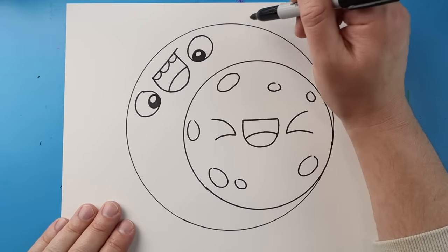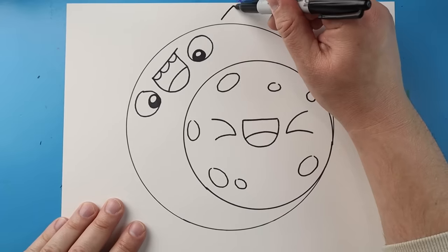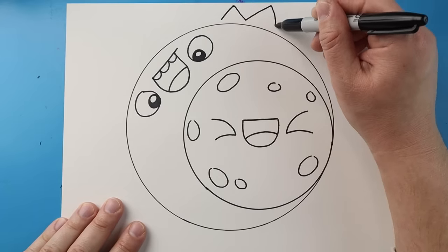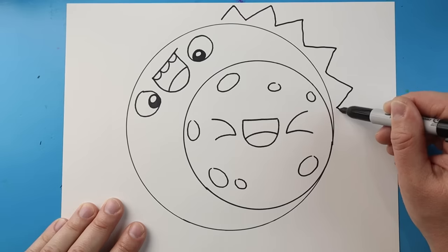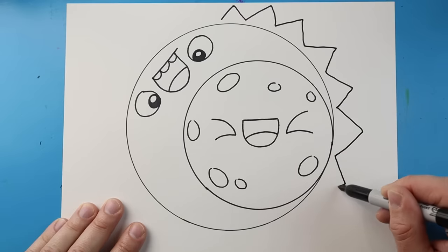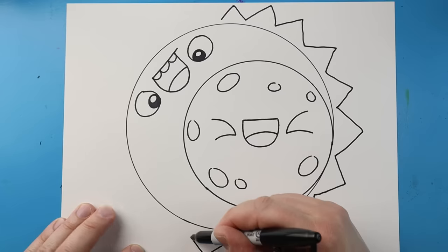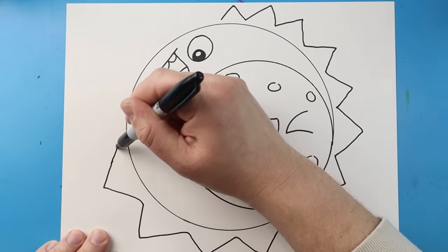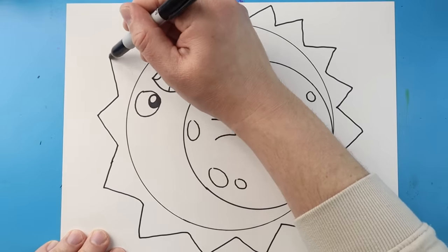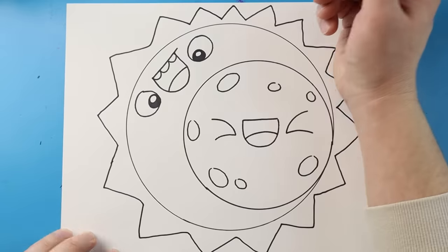Now I want to give my sun some little rays. I'm going to make some nice little triangle shapes all around the circle. They don't all have to be the same size, but you can make them uniform if you want. I'll just make simple triangle shapes all around, keeping them close to my circle, and then finish it off right there.